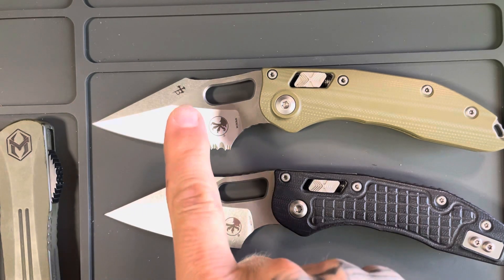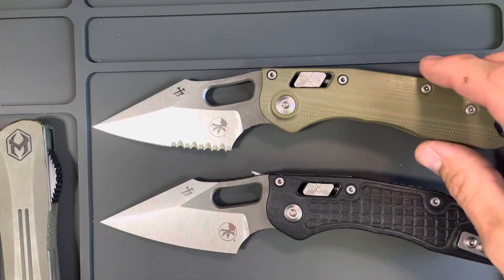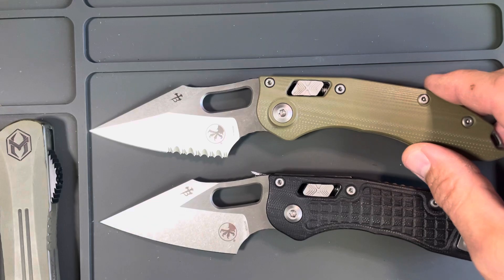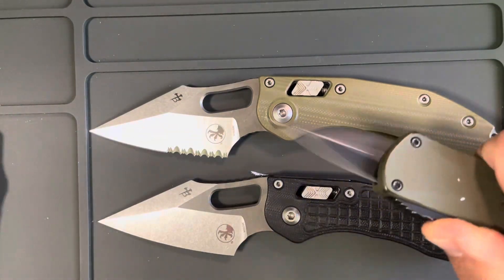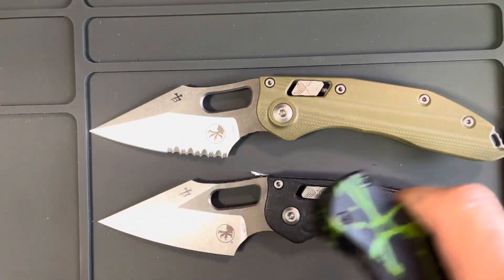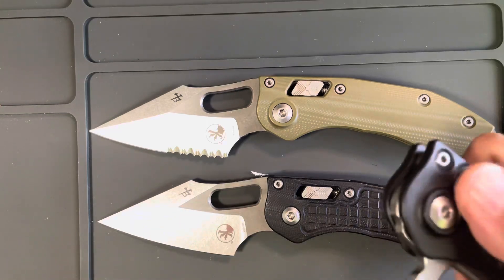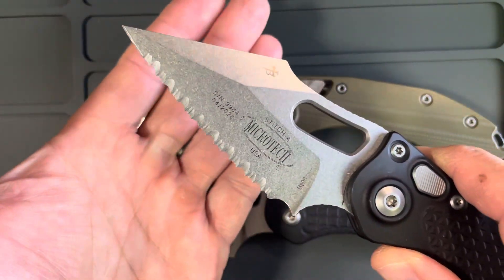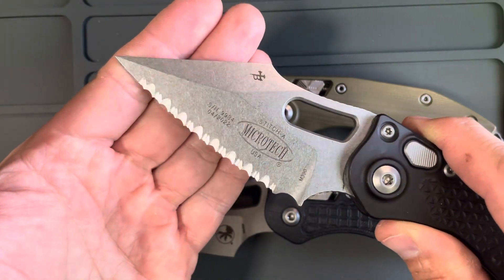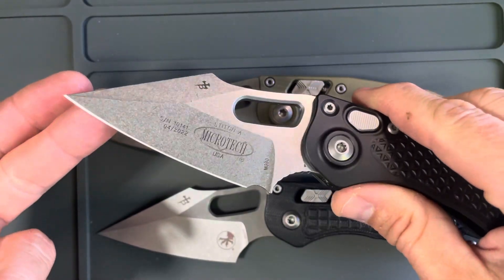What's going on YouTube, we're talking serrations today — to serrate or not to serrate, what is your preference? I'm going to give you my preference. I've carried both and I have a couple examples of each: a non-serrated Manticore X, a serrated Manticore X, a Stitch auto with serration — doesn't that look toothy, just like the meanest thing ever, like a shark mouth — and then the Stitch auto standard edge.